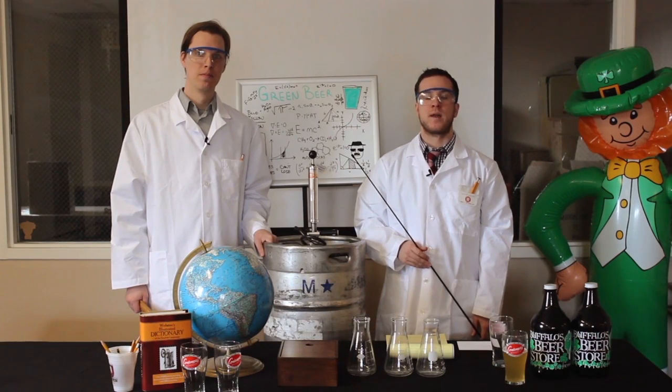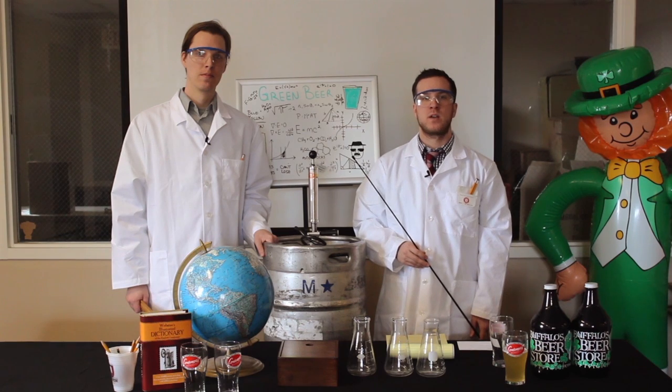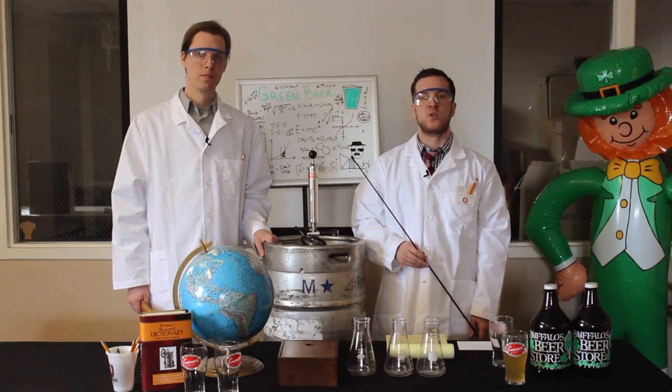Hi, I'm Chris, and I'm Brad, and in the spirit of St. Patrick's Day, we here with the American Association for the Enhanced Enjoyment of Beer are here to teach you how to make green beer.